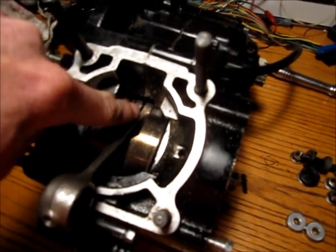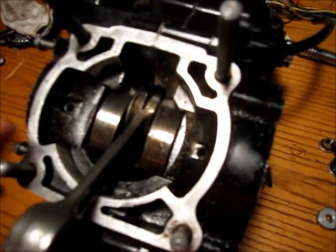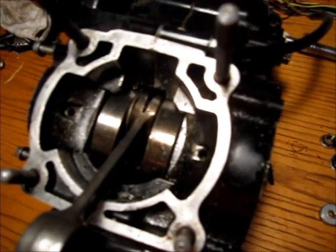The rod bearing is right here. In this motorcycle, being a two-cycle engine, it's lubricated by the oil that's mixed with the gas.